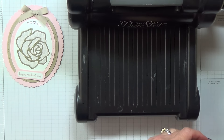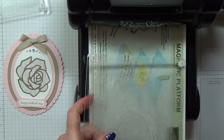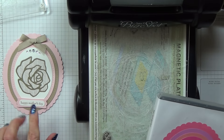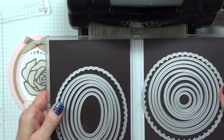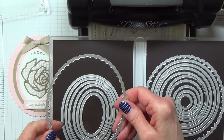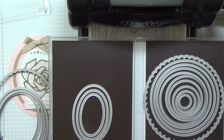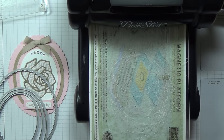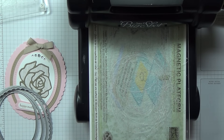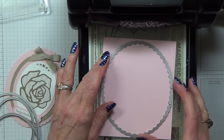I'll start off with my magnetic platform. To cut all the ovals I'm going to use the Ovals Collections Framelit Dies. The largest one is the scalloped one, and that's what I'm calling number seven. I'm also going to use four, five, and six. I always start counting mine from the inside — the smaller the number, the smaller the die. So the first thing you need to do is to take your two pieces, one at a time, and die cut two scalloped ovals.